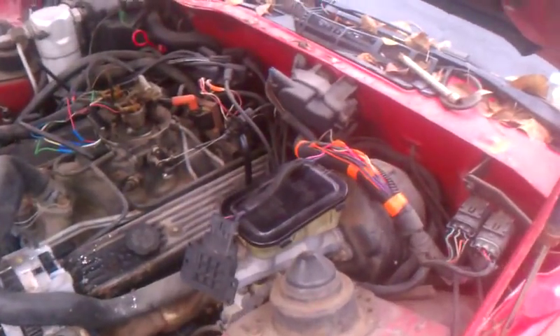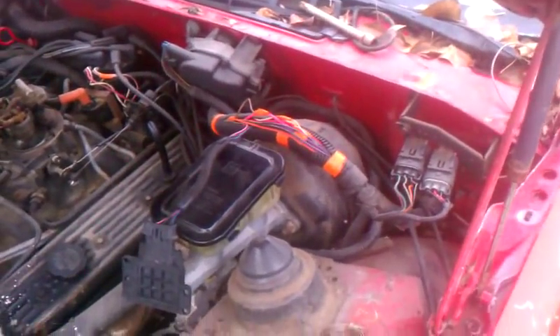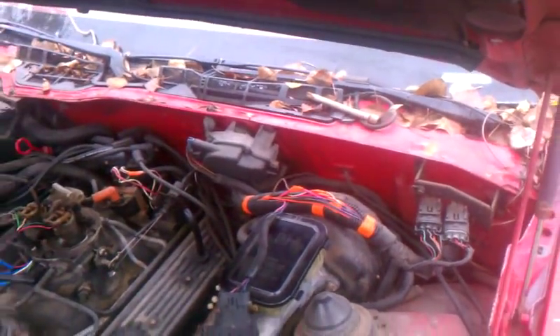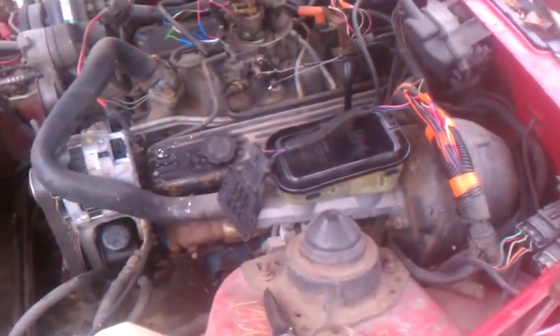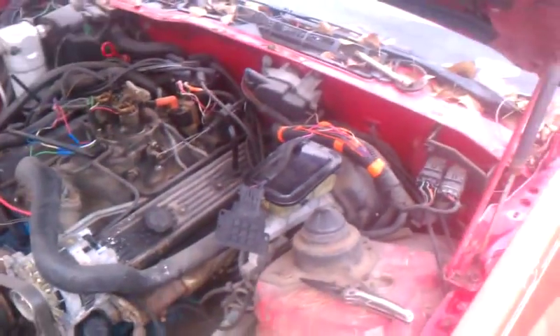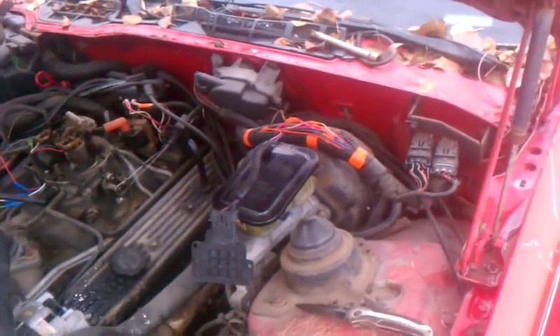Chevy VAT System — quickest, easiest, fastest, cheapest way to bypass the VAT System on a Chevy GM. This is on a 92 Camaro. All Chevys have the same wire and harness.